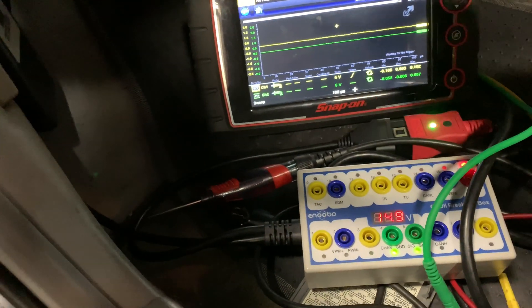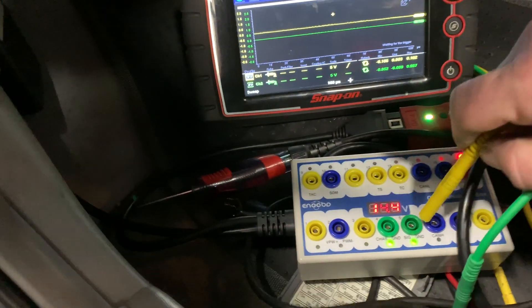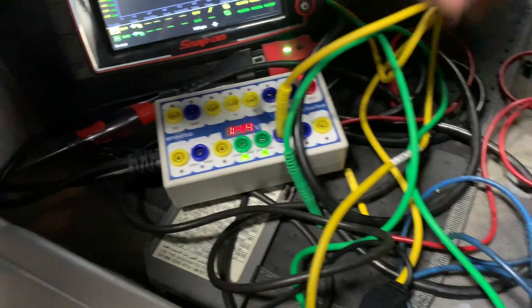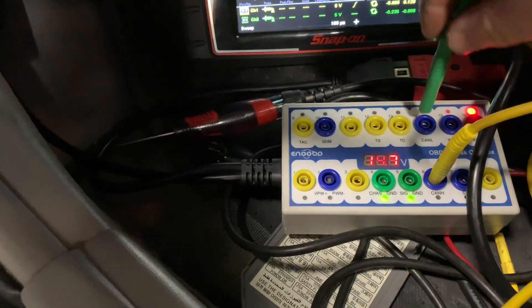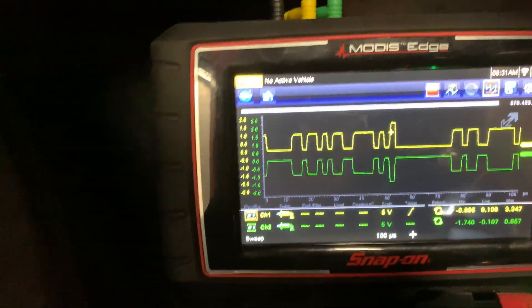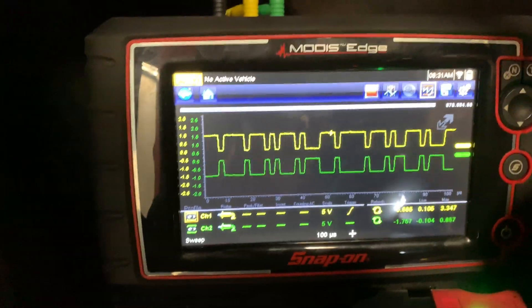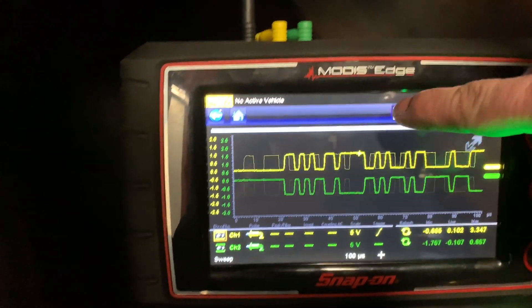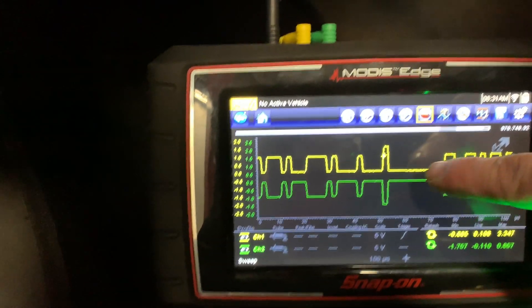We'll take channel 1 and run it to our CAN high, then take channel 2 and run it to our CAN low. That is what our signal looks like, which looks pretty good. We'll go ahead and stop it and take a closer look.